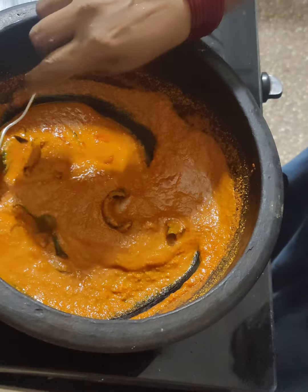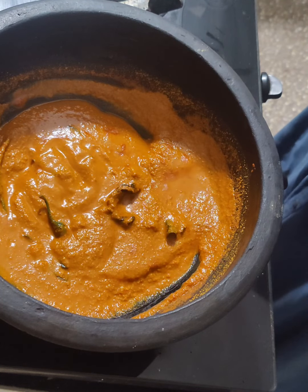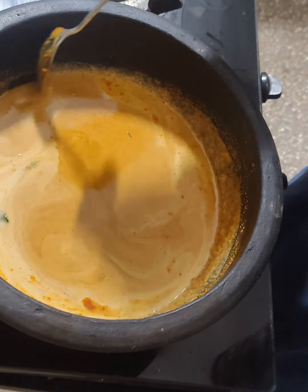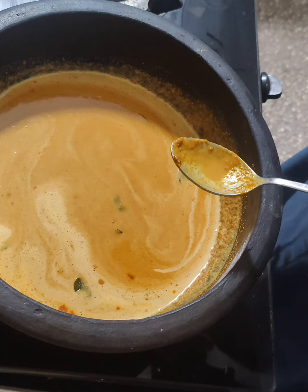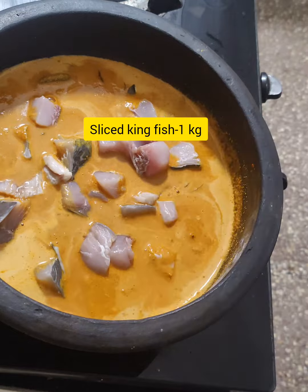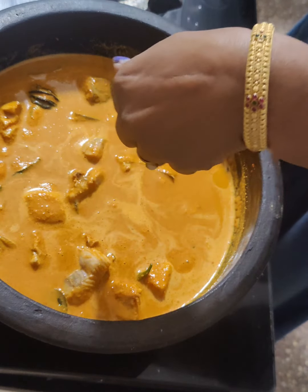Add 1 tablespoon of pepper and add a little. As we are running out of the tree, we are going to cut the base. We are going to cut into pieces. I will add that to this one. Here we will add 1 kg of kingfish. This is the soft one.